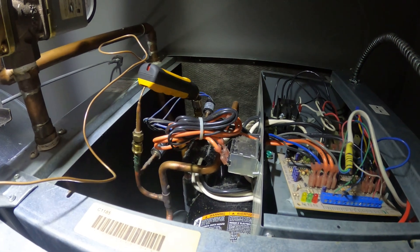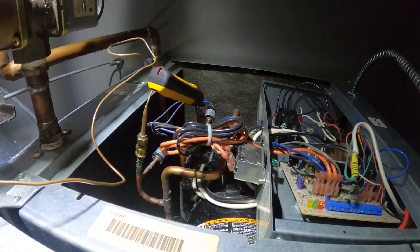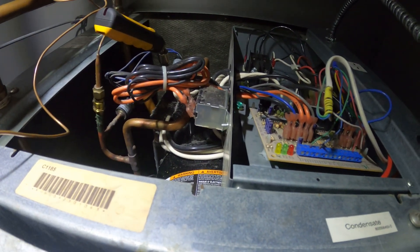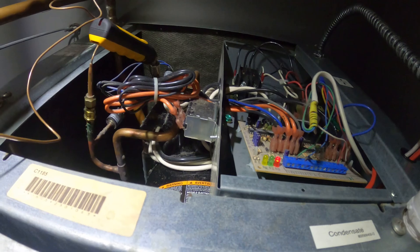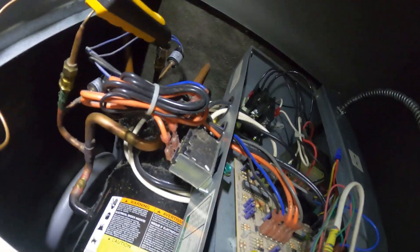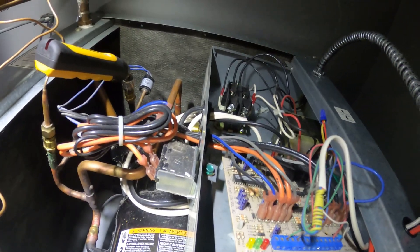This is our infamous McQuay unit. This is a completely new location but we have the same beast. And once again we have a red LED blinking. Here we have a code list, and to my understanding this is high head pressure.